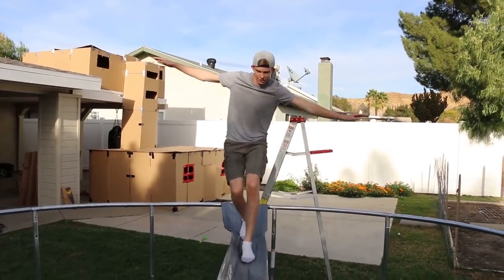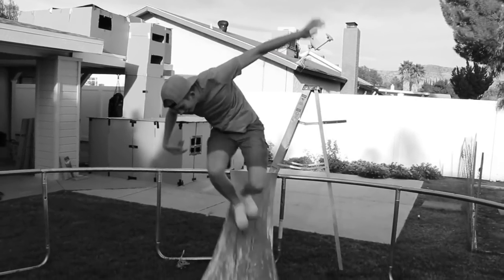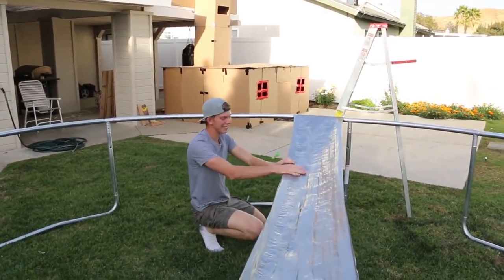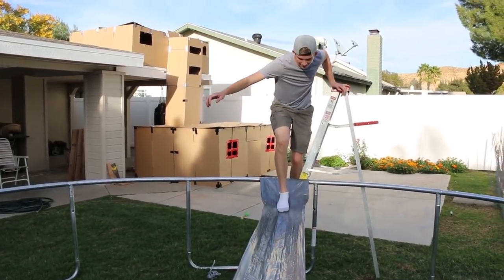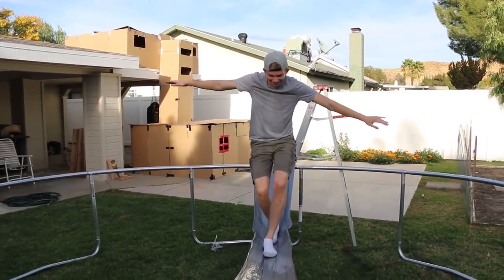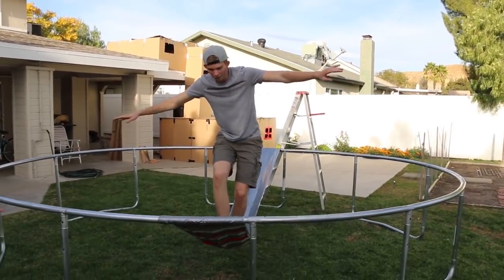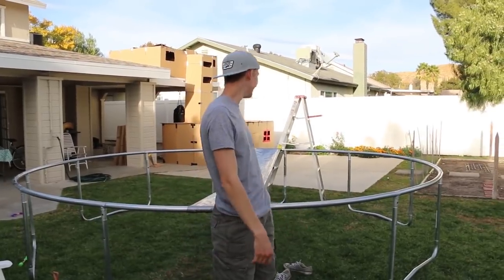We're gonna walk across this because I trust in my creation. Just kidding about closing our eyes — that's a bad idea. Oh, no! I fell. I think that's because I lost balance — I tried jumping off and my feet got caught. I'm gonna try one more time. Take two. I hear some ripping. My bridge is working! It's working! Dude, it's like almost touching the grass. You did it! That was sketchy.